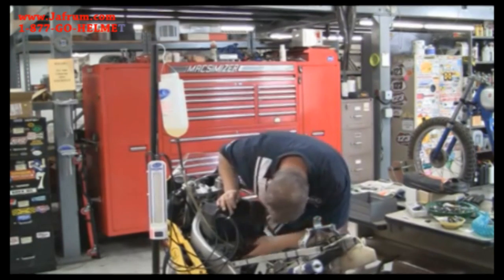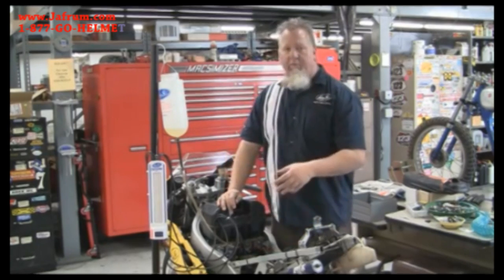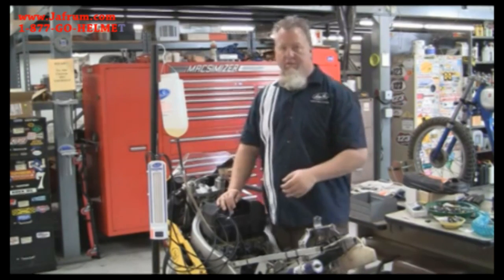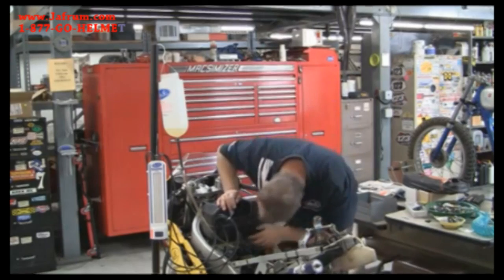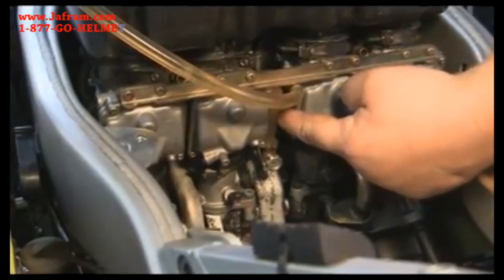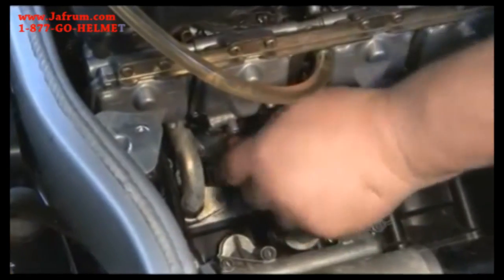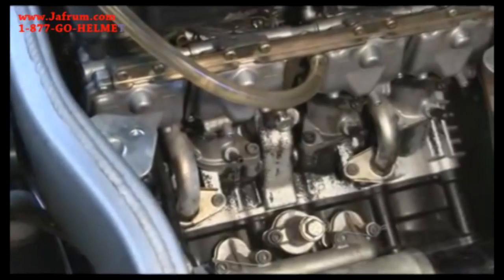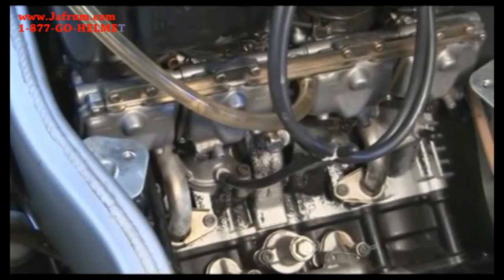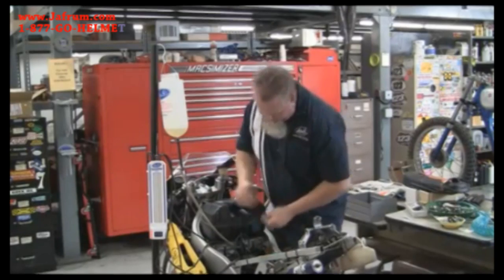On this bike, you want to look for where the cables are connected — the carburetor where the cables are directly connected is the non-adjustable master carburetor. On this one it's the number two carburetor. So we're going to take that and connect the SyncPro with the calibration manifold directly to number two, and leave all the other cylinders plugged for now.